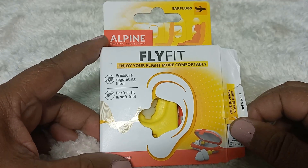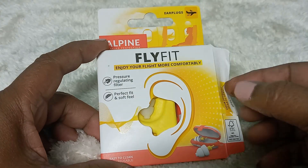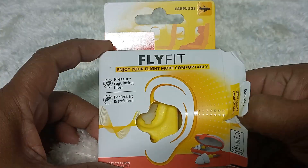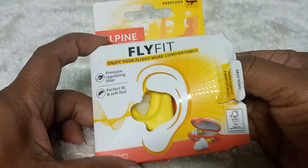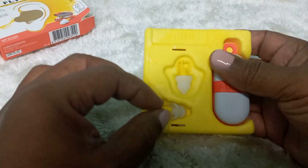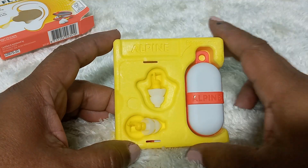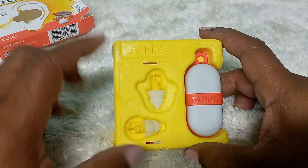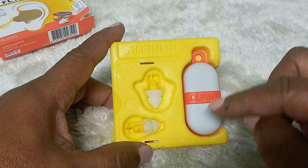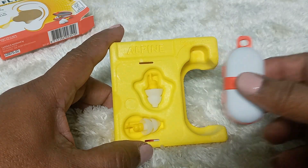This is the box with the air plugs. Let me take it out of the box so you can see what it looks like. Here is the contents of the box. These are the air plugs. I like that it has a nice little casing — I can put the air plugs in to keep them nice and safe.